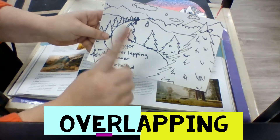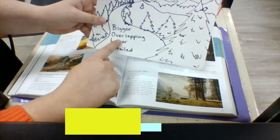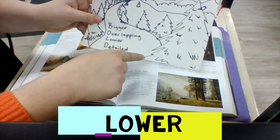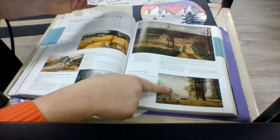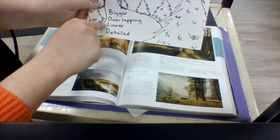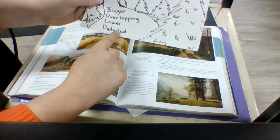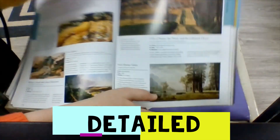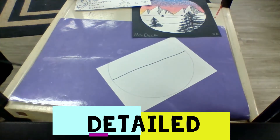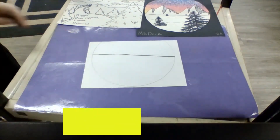Objects that are closer to me — and this one is not always true — are usually lower on the paper. If they're being affected by gravity, meaning they're sitting on the ground or on a surface, they're probably going to appear lower than something that is farther away, which will start on the ground a little bit higher up. And objects closer to me are detailed — I'm going to see a lot more detail in trees that are much closer rather than the ones that are really far away. We want to make sure we're demonstrating those same principles when we draw our own landscape.